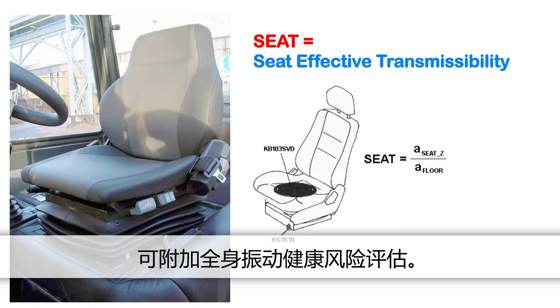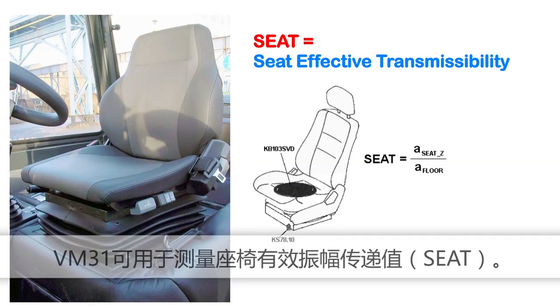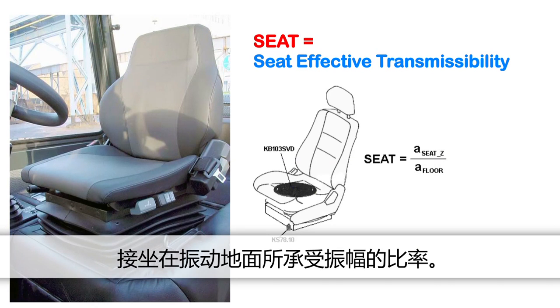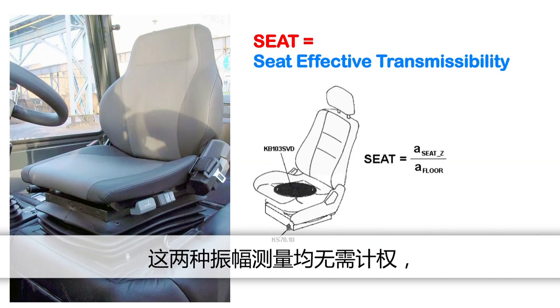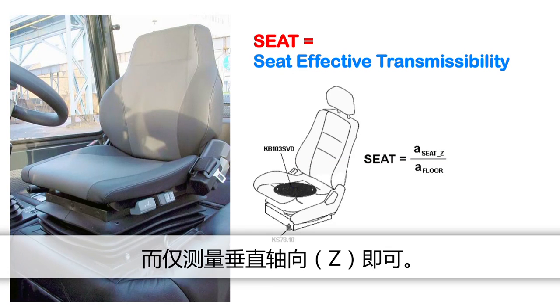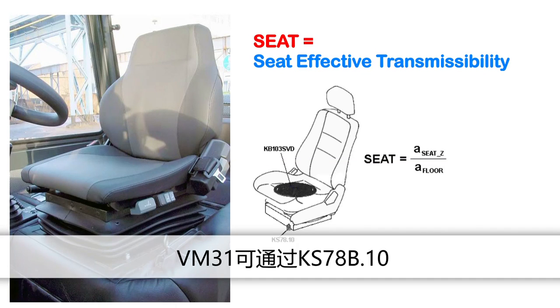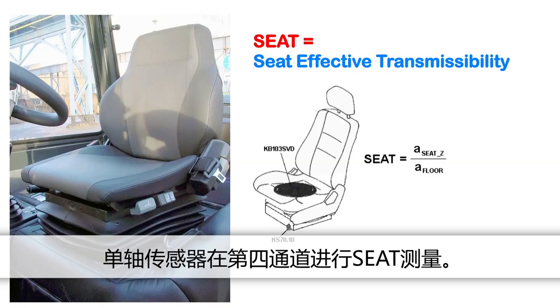In addition to health risk assessment of whole body vibration, the VM31 is suitable for measuring Seat Effective Amplitude Transmissibility. Seat value is the ratio of the vibration experienced on top of the seat to the vibration that one would be exposed to when sitting directly on the vibrating floor. Both vibration magnitudes are measured without frequency weighting in the vertical direction Z only. Seat values are widely used to determine the vibration isolation efficiency of a seat. For seat measurement, the VM31 has a 4th channel to which a uniaxial accelerometer KS78B10 is connected.